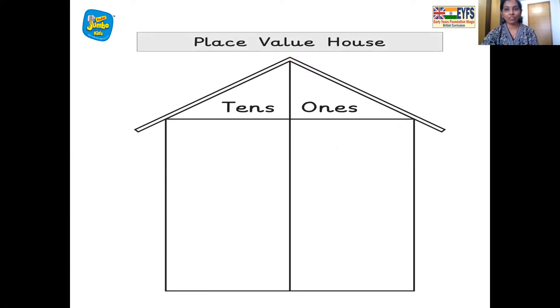Here comes the house of numbers. So all the single numbers from 1 to 9 live in the 1s room, and the rule of the house is one number, one room. So we have one 1s, two 1s, three 1s, four 1s, one 10s, five 1s, six 1s, seven 1s, eight 1s, and nine 1s. Then comes 10, which has two numbers in it, so we move 1 to the 10s room. So we have one 10s, zero 1s — 10.